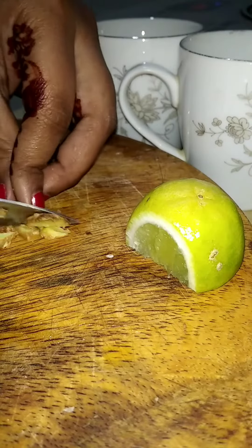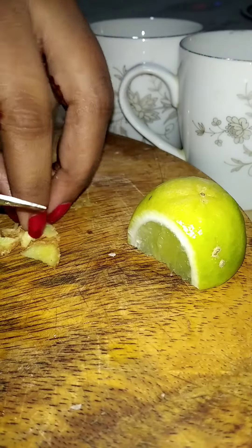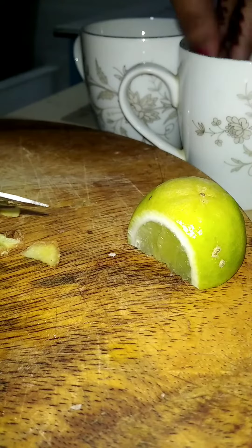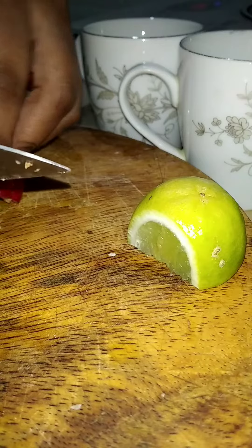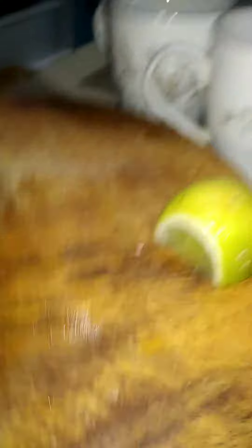The next step is to put a little bit of water. I can see that the water is too much.